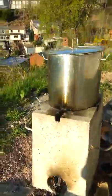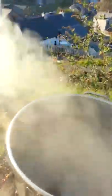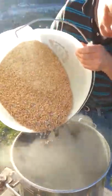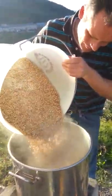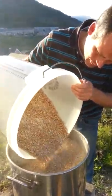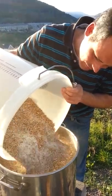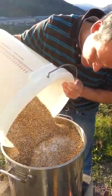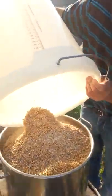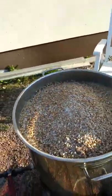Do you want to put it in? Yep, well I'll take the lid off. I thought I'd get the steel in it, hadn't I? In it goes. I'm going to get the spoon.